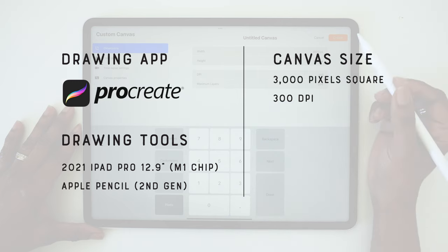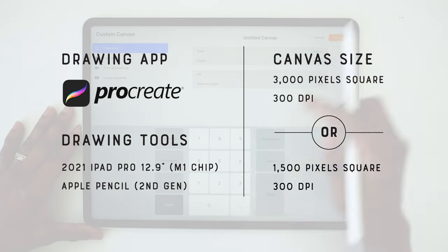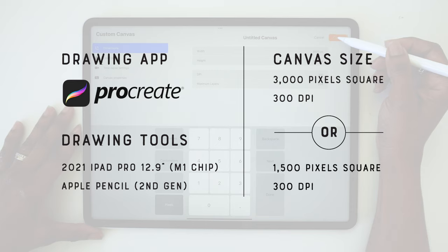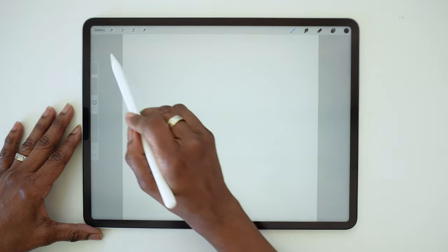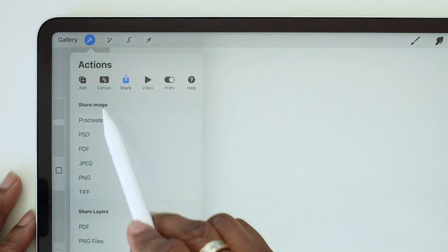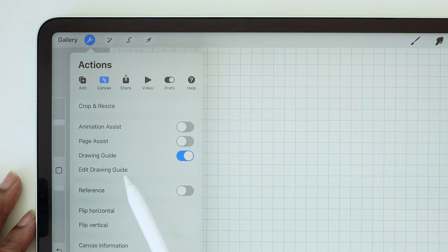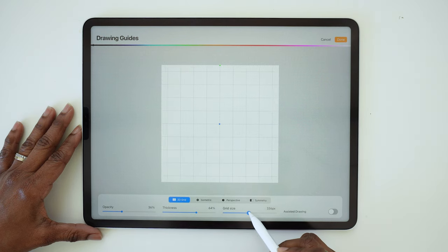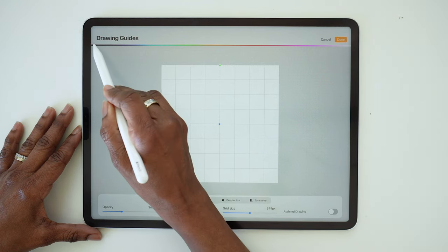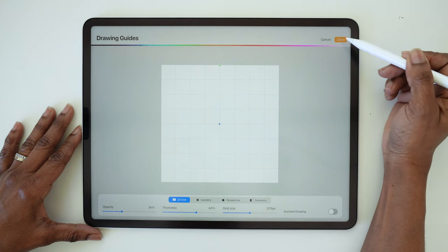If the layer limits on your iPad are too low at that size, you can set your canvas to 1500 pixels square at 300 dpi to get more layers. Let's turn on our drawing guides. Tap the actions menu, tap canvas, and tap drawing guide. Hit edit drawing guide and you can make the grid size larger and change the grid color to whatever color you want. Then tap done.